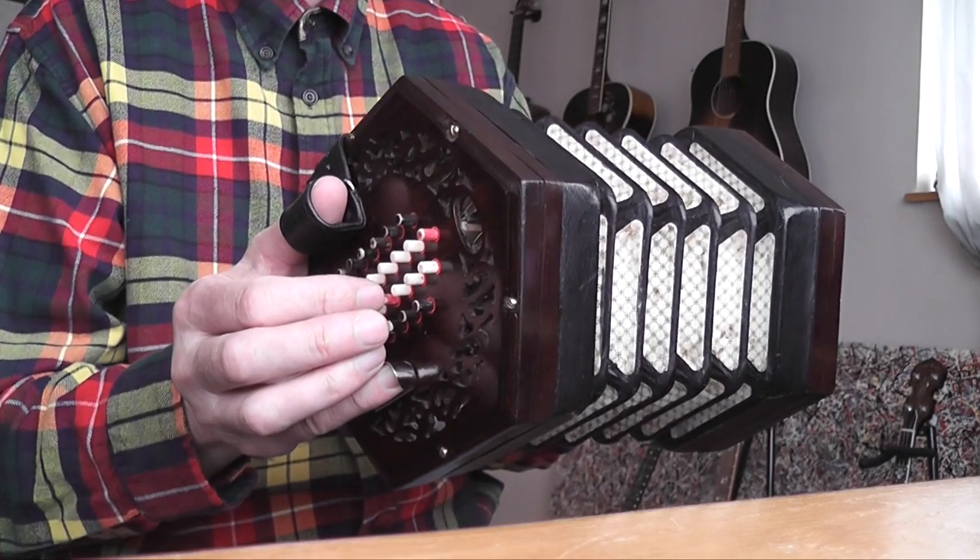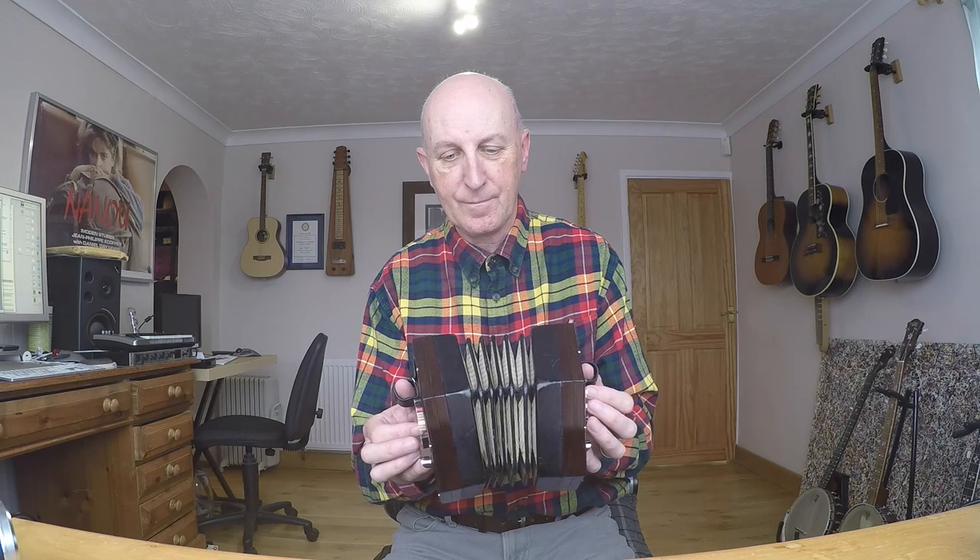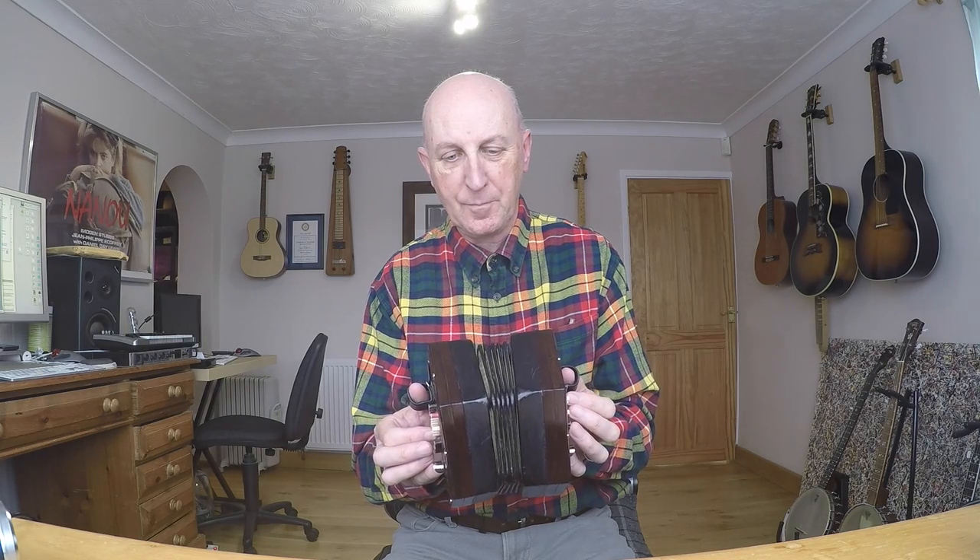Hopefully you could hear that lower note cutting in. Now if I play the same note pushing the bellows closed — the press as it's called — no problem. Okay, let's open them up again to the draw.